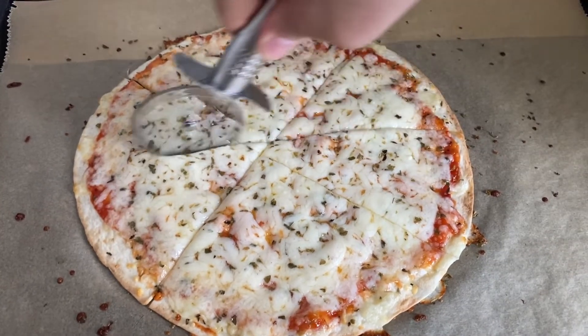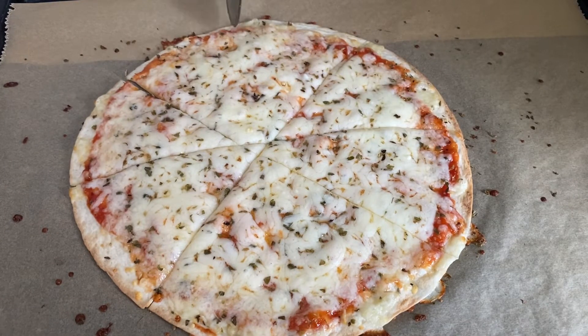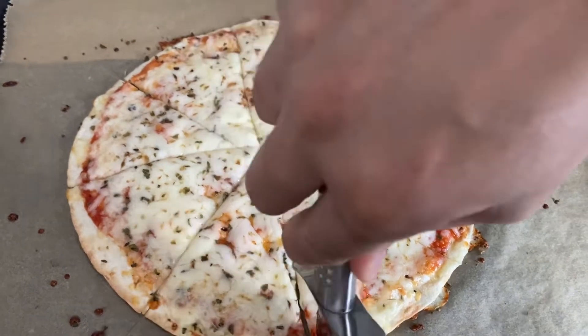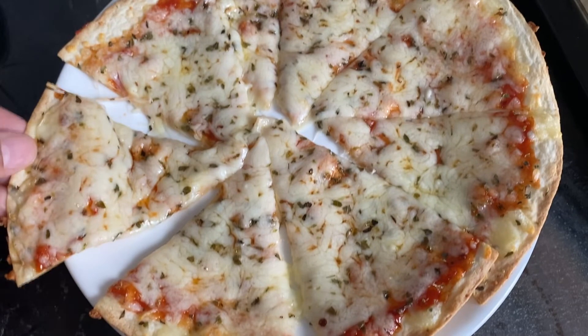I hope you like my pizza recipe and enjoy the pizza. Don't forget to subscribe, like, and share — see you in the next video!